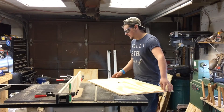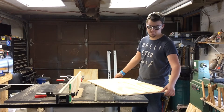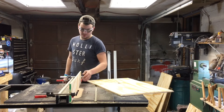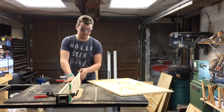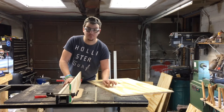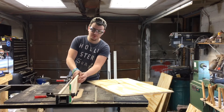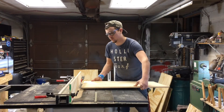My camera died while filming this so I didn't get any footage of that part. I have a half-inch dado stack in my table saw and I'm using a sacrificial fence — I don't want to mess up my aluminum fence, so I clamped on a piece of half-inch plywood, saving the material I'm using for the storage box. I have it touching the blade and actually cutting into it.